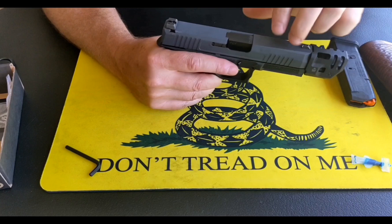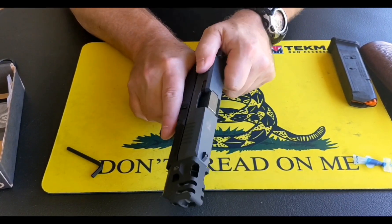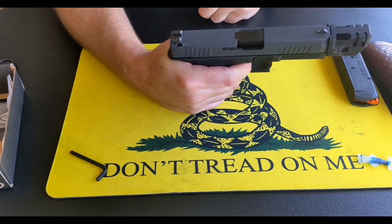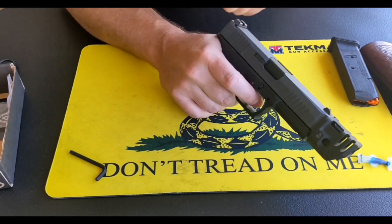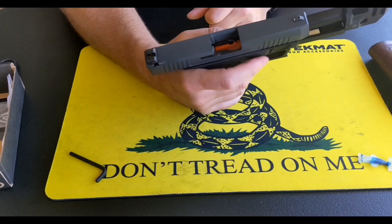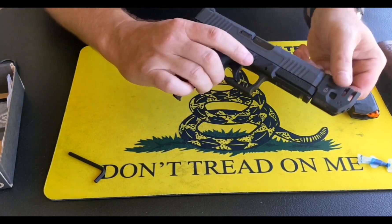Part two of the assignment: we're going to perform a dry function check. Slide catch catches it to the rear, it goes forward. Work the slide a couple of times — no binding, no issues. I will go ahead and fire it. Hold the trigger to the rear, cycle it, hear the trigger reset. Once again, fire it — cycle it, look for the trigger reset. Trigger safety still works, and the empty magazine locks the slide to the rear. The release overrides the follower on the magazine. Dry function check is complete.